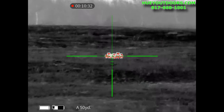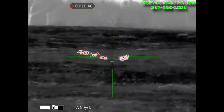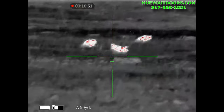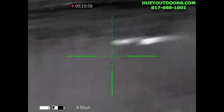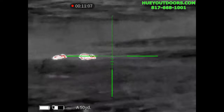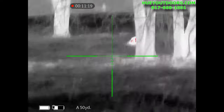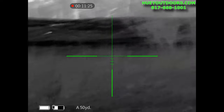Alright, here we go. [Hunting footage begins — thermal imaging field footage showing live animals through the Guide TU-651 scope.] I think everybody's dead now.